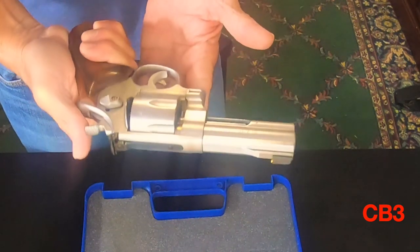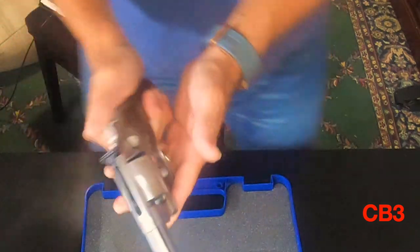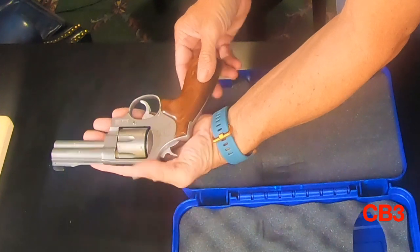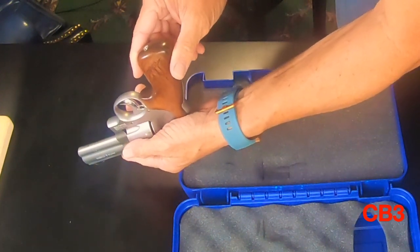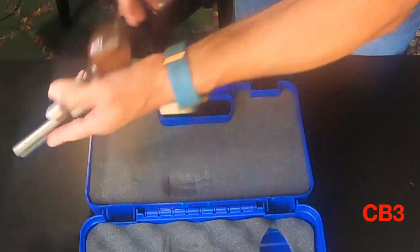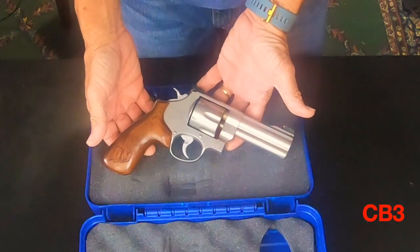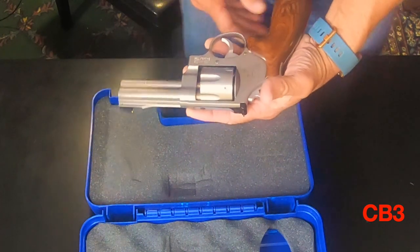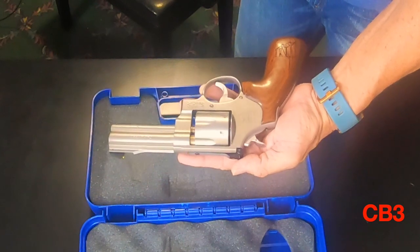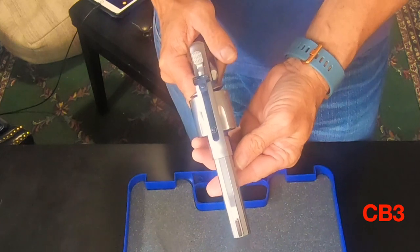The gun itself weighs 40 and a half ounces — with 16 ounces to a pound, that's two pounds, eight and a half ounces. The cylinder is stainless steel, and so is the barrel and the frame. The finish is a matte finish. The purpose of this firearm is for competition shooting, and they say home protection and that sort of thing — but really, revolvers are very dependable, though I predominantly use a standard pistol for home defense. We'll talk about that in another episode.